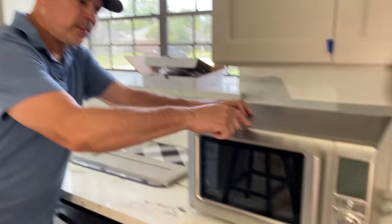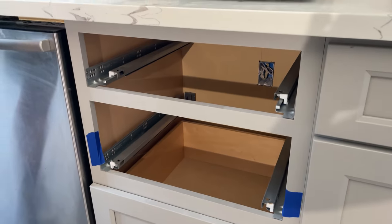Hey gang, in today's video we're going to get this microwave into that cabinet. I'm Paul with Studback, and we're going to show you how we do it.